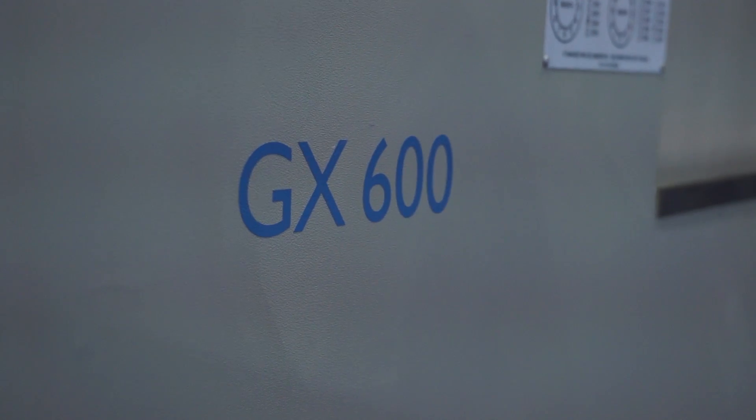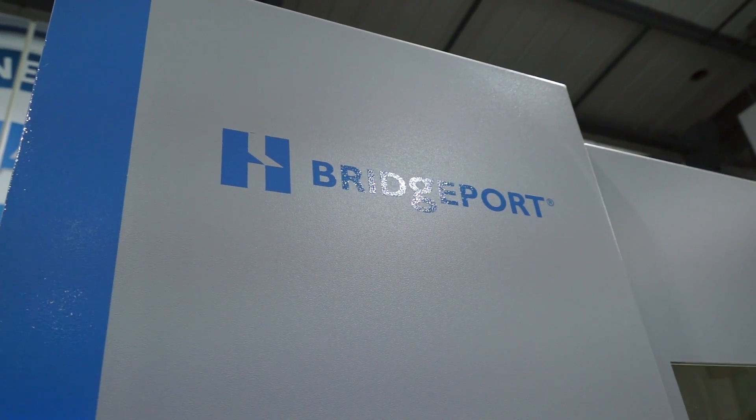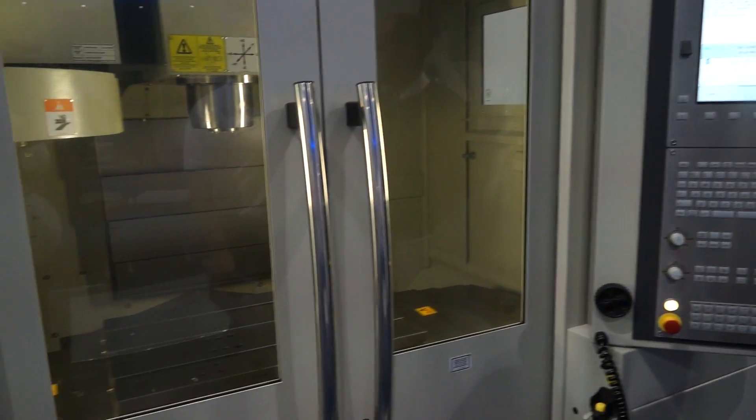This is the GX600 Hardinge Bridgeport machine available from the Engineering Technology Group. Just for our viewers, what is the size of this machine or the capacity? This is a 600 size machine. The GX is from a family of sizes, starting from 480 all the way up to 1.6 metres — so a very large range.